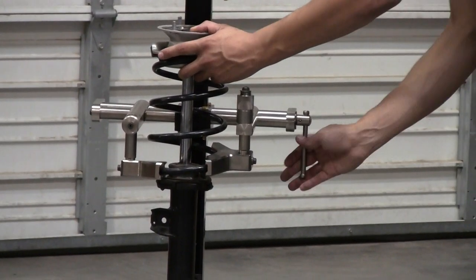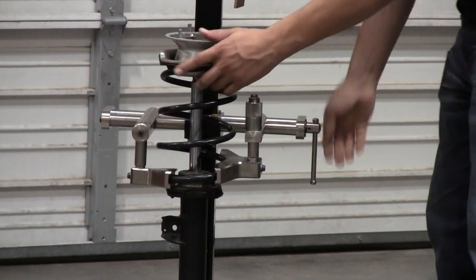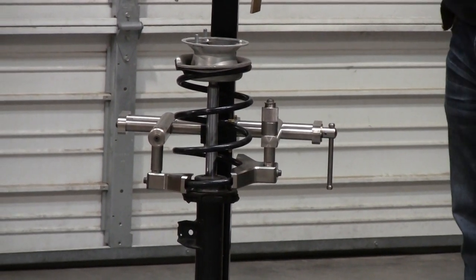So you can make sure that your strut is in center line with your tool. Once you have that in a lightable position, you can go ahead and clamp this all the way. Once that's tight, you can compress this down.